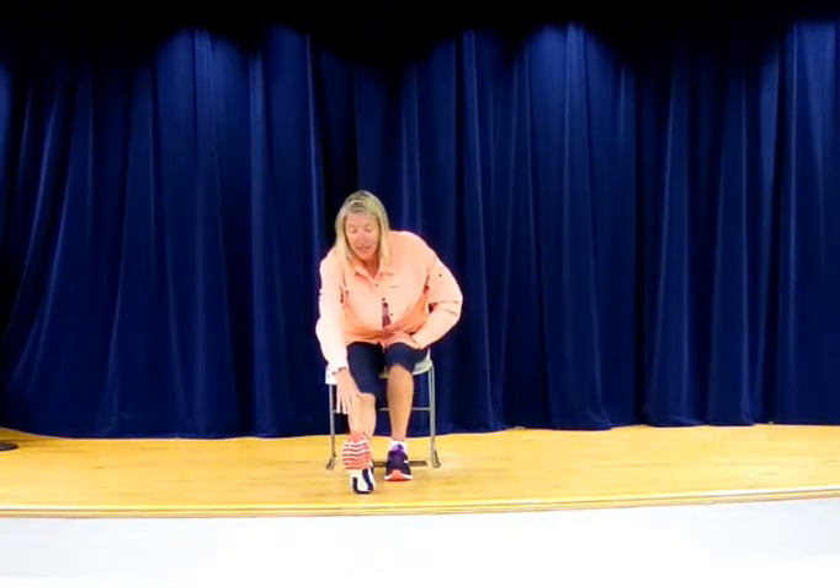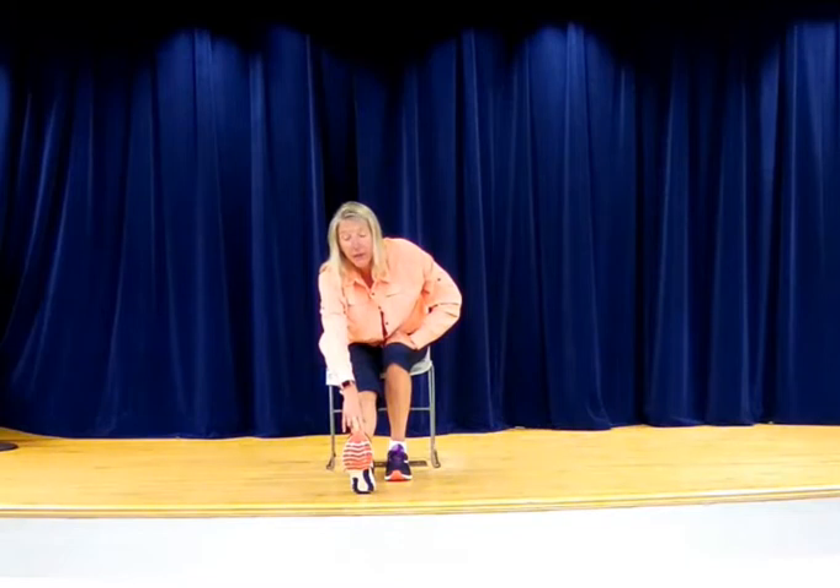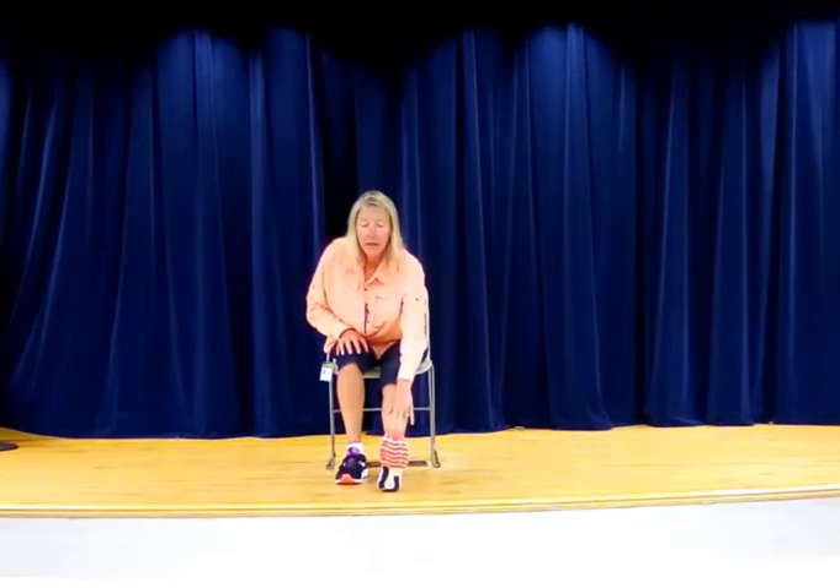If we do a standing hamstring stretch, here's your hamstring stretch in the chair. This would also be an intense side stretch — if we were doing an intense side stretch, this would be your reach here as well. Let's bring it up and do the other side — nice tall posture, keeping that spine nice and straight, ears and shoulders in line with each other.